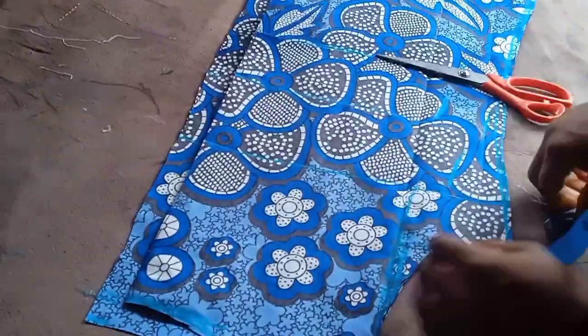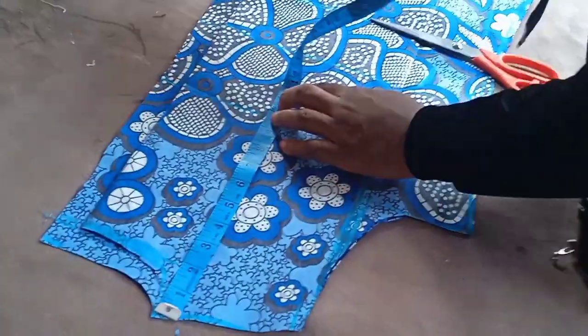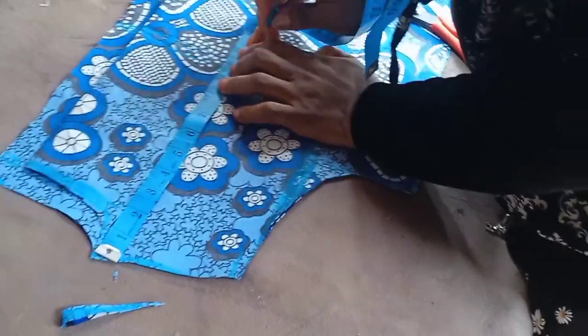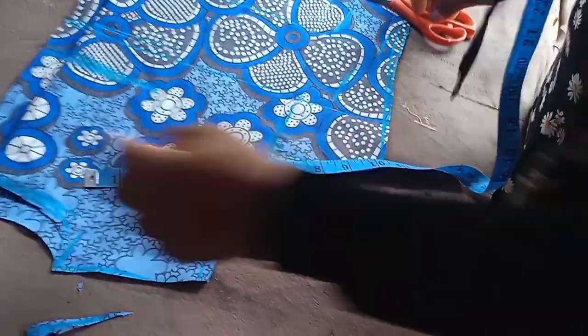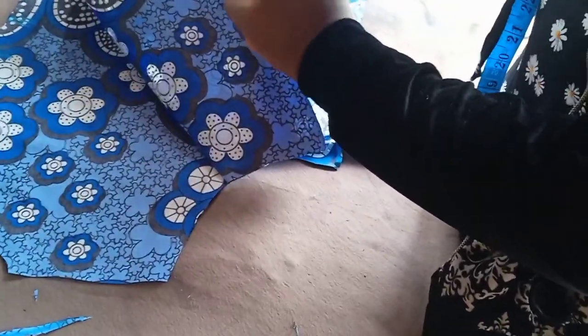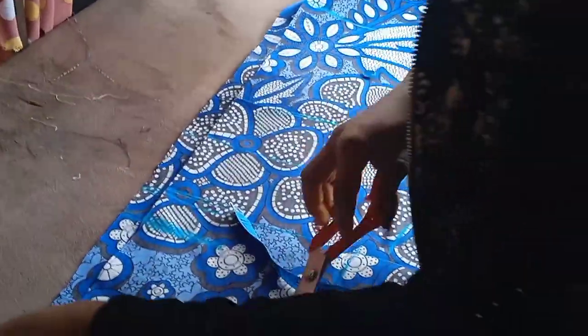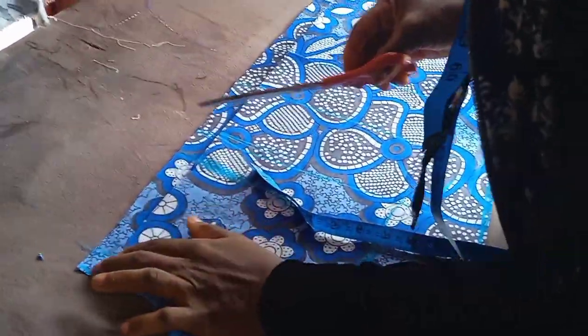I'll notch my zipper allowance — that's my zipper allowance right there. I'm going to add a little open slit at the front as part of the design. I'll make it eight inches — so from that end I just cut it. I notch my zipper allowance, and you can see the front slit has been brought down by eight inches. The depth of your slit depends on how open you want your own to be.